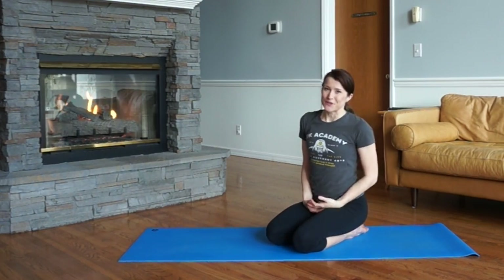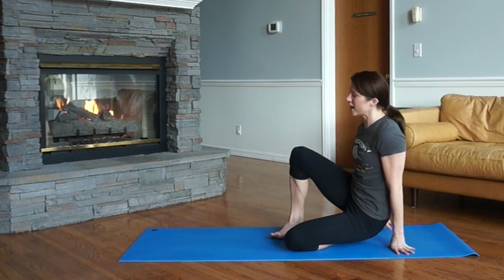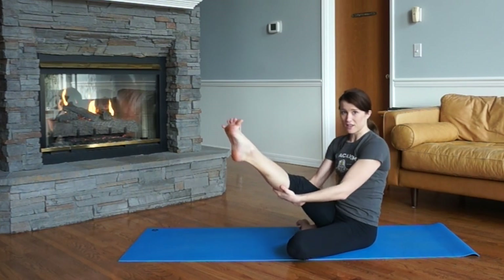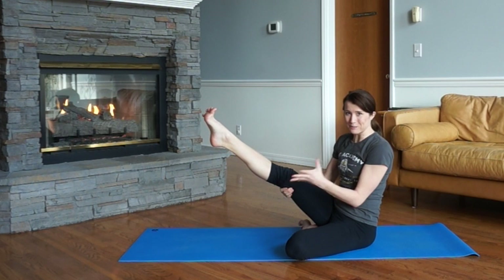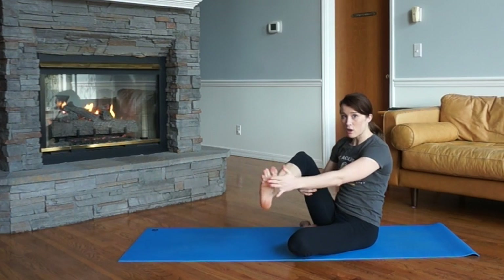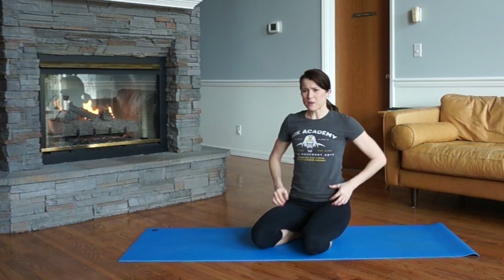You'll also hear me say to demi-point your feet. In yoga, we're often flexing our feet — this is a dorsal flex. A demi-point is pointing your feet, then pulling the toes back like you're kicking with the ball of your foot. You can also think of this as Barbie toes or flointing — a point and flex at the same time. Imagine pushing a door or kicking with the strong ball of the foot. We're going to use that when we lift the leg and do different movements.